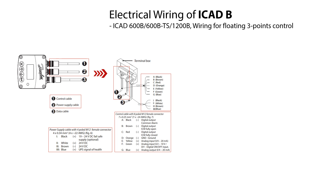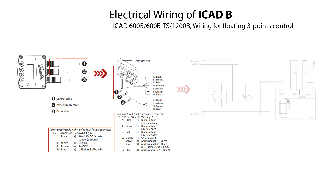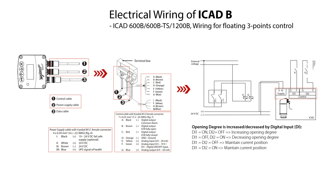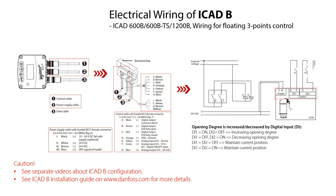The wiring procedure includes connecting the following wires. For power wiring, the white PLUS and brown MINUS wires are connected to 24V DC supply voltage. For DI1 control, the green PLUS input signal wire and orange GND ground wire are used. For DI2 control, the yellow PLUS input signal wire and blue PLUS output signal wire are used. This wiring and operation makes it possible to increase or decrease the valve opening degree as specified here. Please see the other online videos about how to configure the ICAT-B and check the ICAT-B installation guide on danfoss.com for more details.